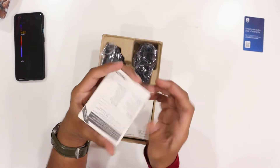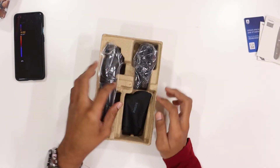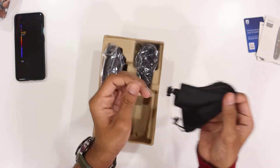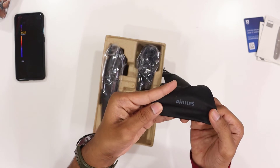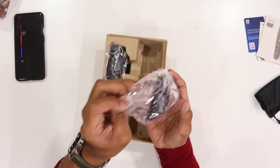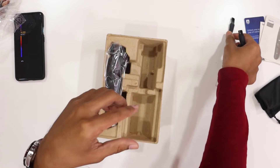Inside the box we have a 1 year warranty card — you can register it on the website. We also have a quick start guide. There is a storage pouch for traveling. We have a brush for cleaning, and we brush a little bit to clean every time.